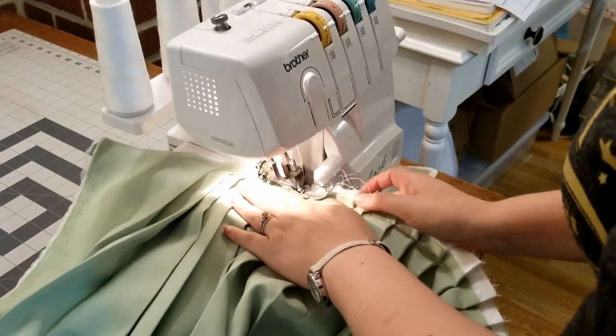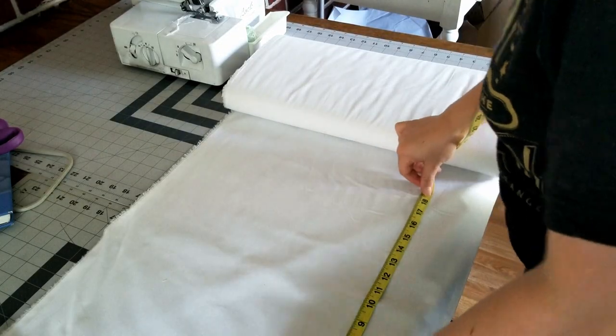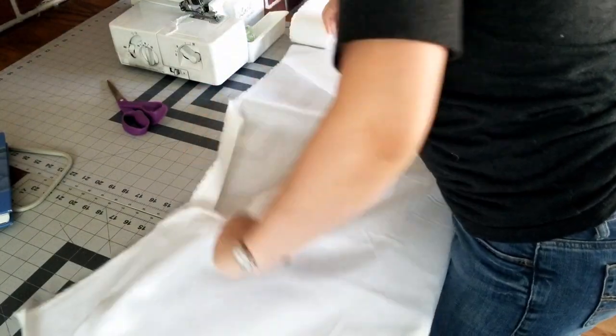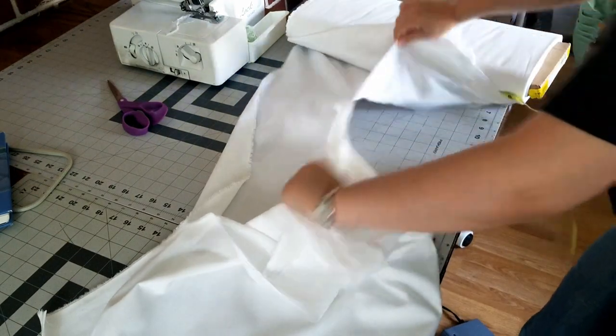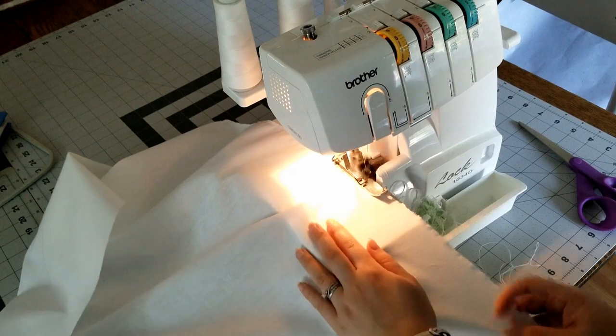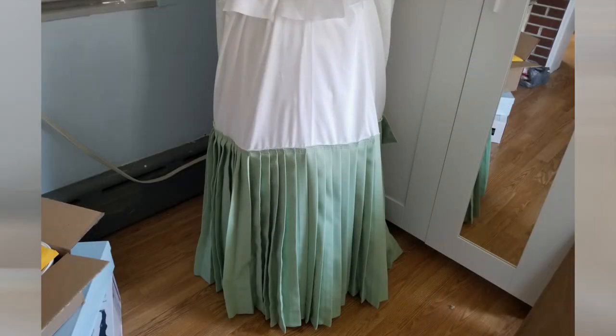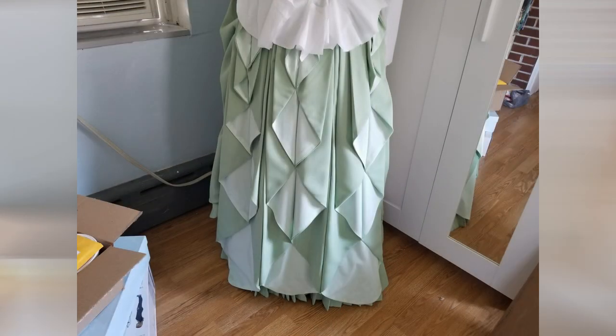I ran the top of the pleats through my serger to finish the edge before turning my attention to the top of the panel. I measured out the panel, tore the fabric on the bias — which is way faster than cutting, and honestly way more satisfying. I serged the edges, pinned the pleated bottom panel to the top, and stitched them together. It took this long just to make the back panel.